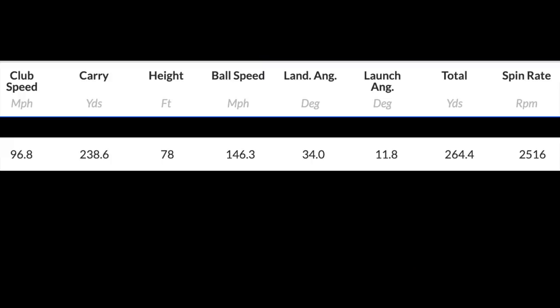Let's start by introducing the low-spinning version of this year's model: 96.8 club head speed, 238 carry, 78 peak height, 146 ball speed - that's very good off that club head speed - 11.8 launch, a bit low, 2,516 spin. Pretty decent numbers, pretty much what you'd expect from a low-spinning version in my hands. Ball speed was incredibly impressive.